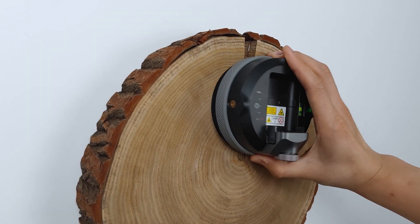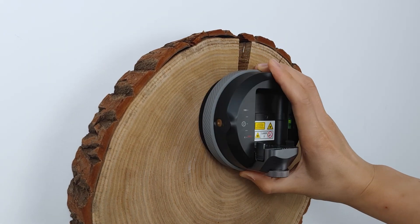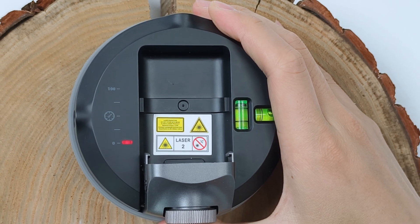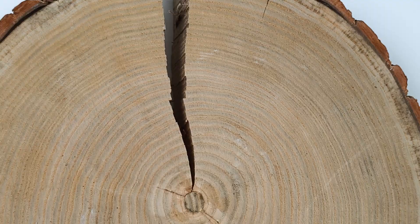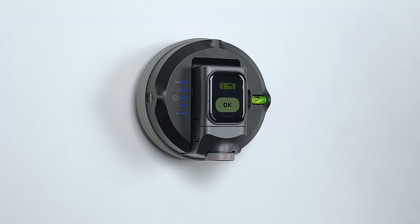Alert System. If there's a severe pressure loss, a red LED will light up and a buzzer will sound. To acknowledge and dismiss the alert, just give the control knob a quick press. If you frequently encounter low pressure alerts even on regular wall surfaces, it's time to inspect the suction pad.